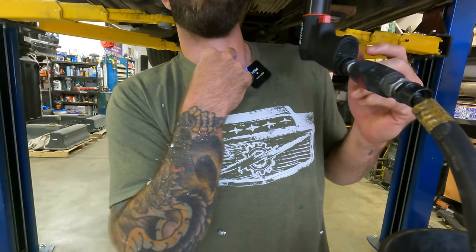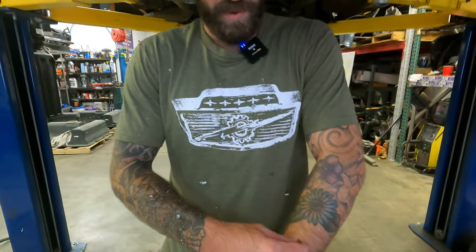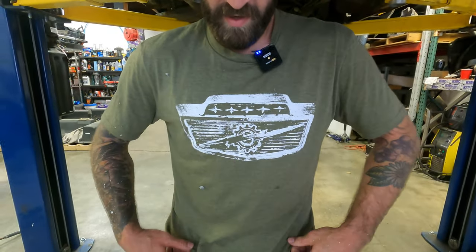Military Green Lightning Bolt — only available on F100Performance.com.